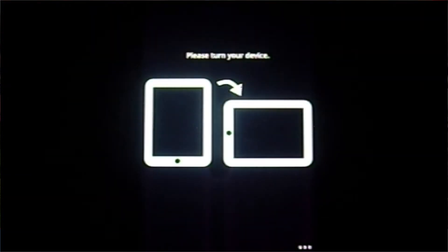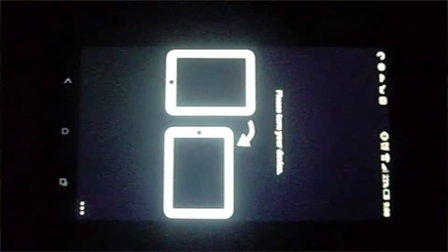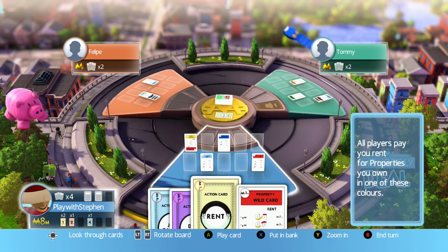On Android it stuck to a screen saying to tilt it horizontally even though it was already horizontal. On iPhone it wouldn't even connect at all. I tried it with a second-gen iPad and it was the same issue. I looked it up online and found that this has been an unresolved issue that many have experienced. At the time of uploading this video, June 2017, there still hasn't been a fix.